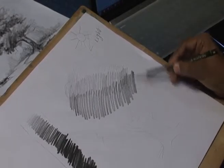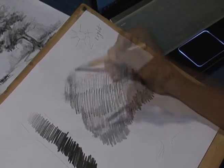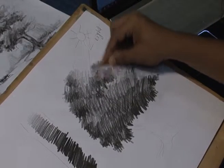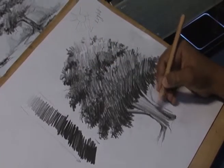In the first part of the module we learned how to create a tree using pencil shading technique and we understood the light and shade, depth, and direction of light. Now in this part we will learn to draw the same tree using watercolor.